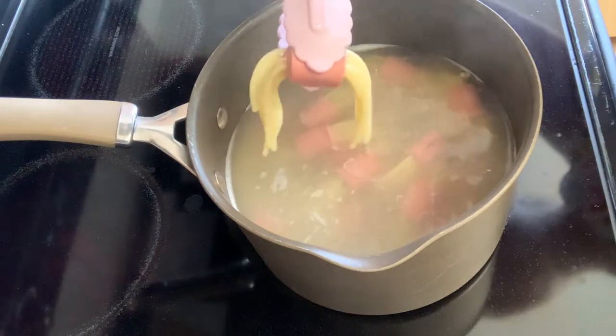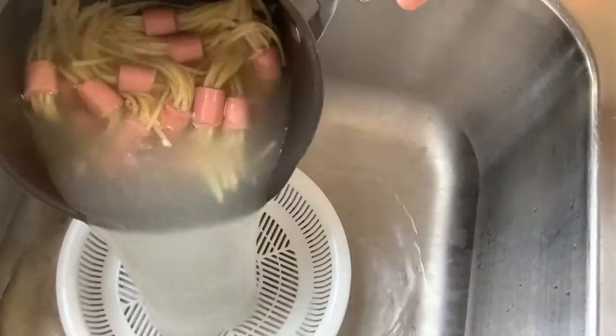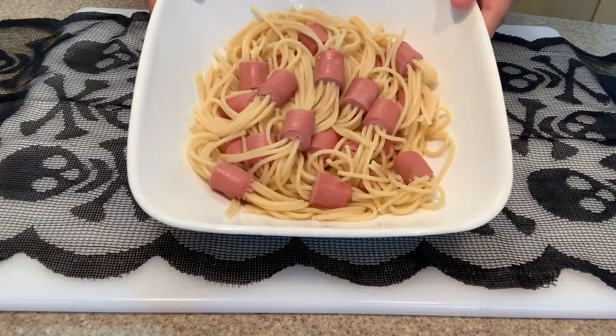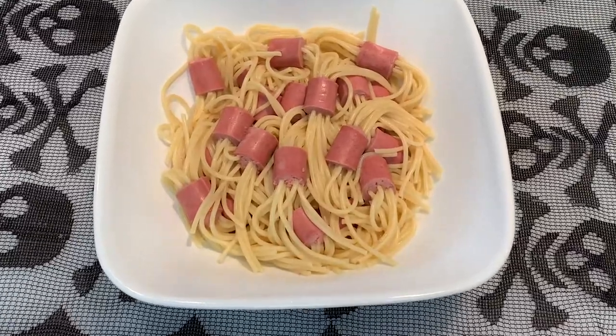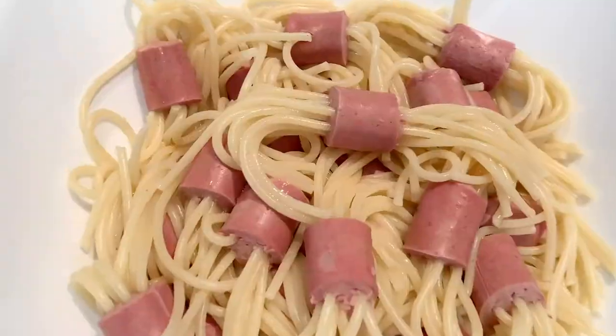Then the last step is to boil them in salted water until the noodles are soft. Once they're done they should look something like this. Carefully drain out the water and let it cool down before serving — this is a fun finger food so make sure the temperature is not too hot when you give it to your kids. And now you have yourself a bowl of spider noodles!